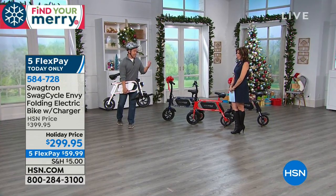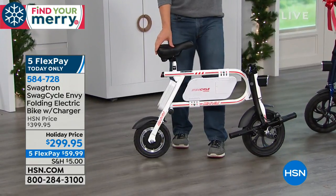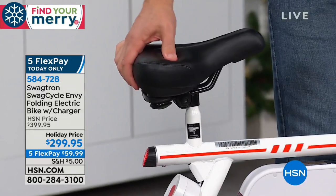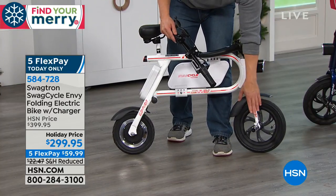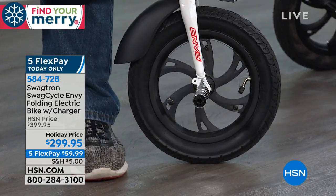We ship it to you for $5. A lot of things people also ask about is assembly. Maybe it's the night before. Look at the cushion on this seat — all you have to do is attach the cushion; we give you the wrench and everything you need for that. It's a pedal-free design, so you just attach those pegs, screw them right in, and you're good to go.